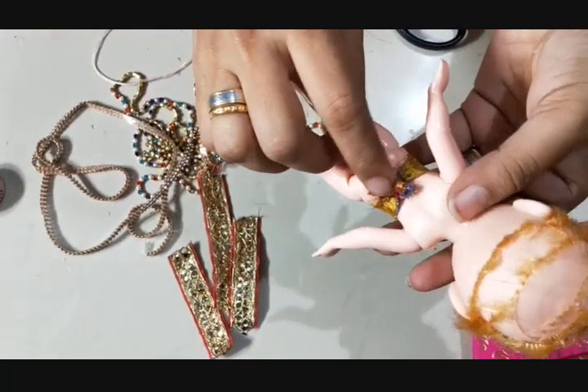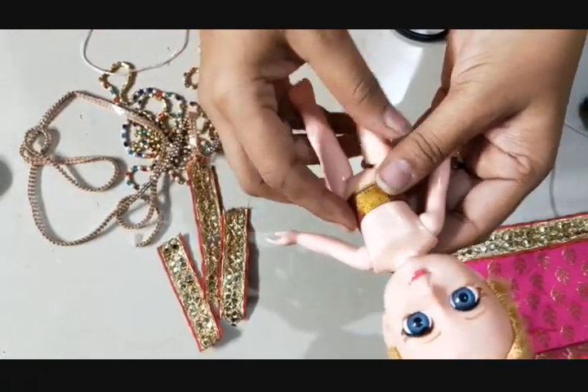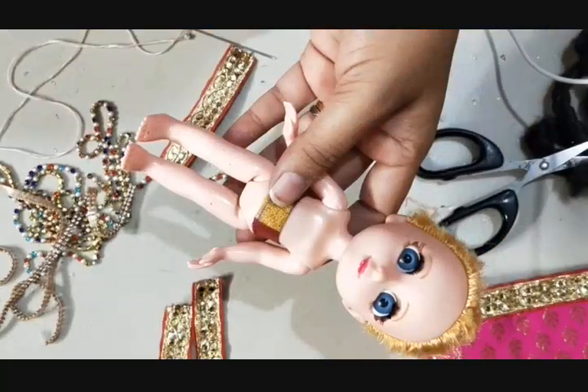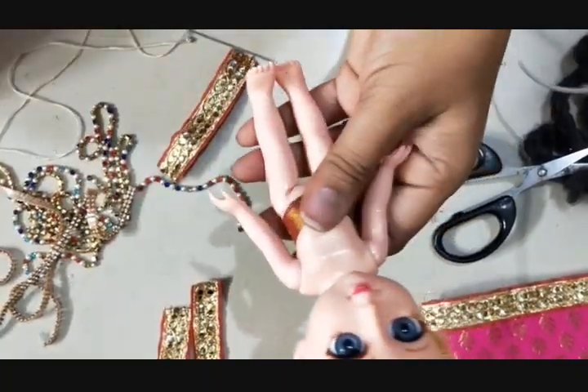Step one: I have tied a waist cloth around the waist. If you have a nada, you can tie a nada also. Step two: I'm going to teach you how to fix a blouse for this doll. Let us see how easily we can make this.